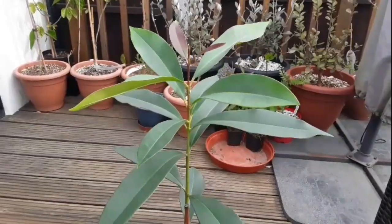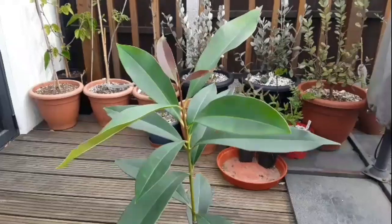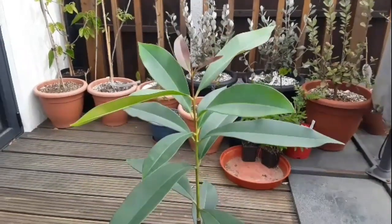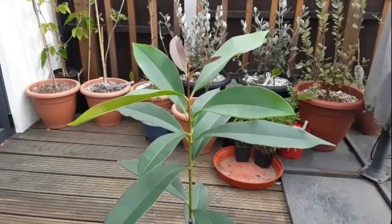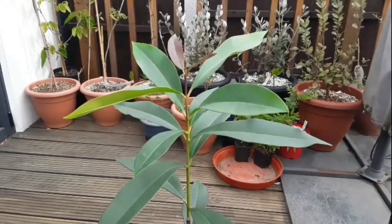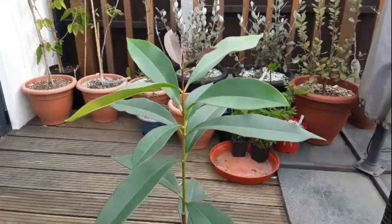I'll just do a quick update for anyone who's interested in some of the members of this tropical family. As I said, I think that's Syzygium cumini, but we won't know until it ever flowers and fruits, which may never happen in this country anyway.